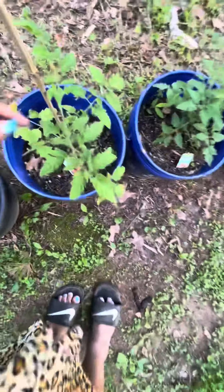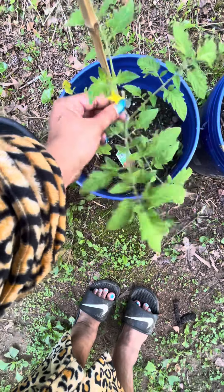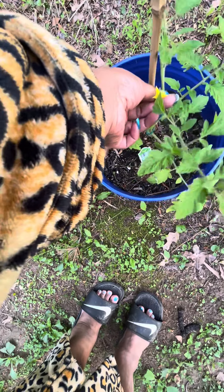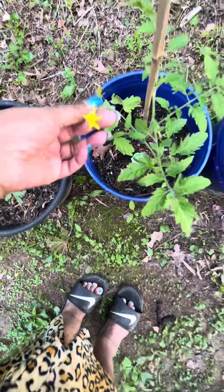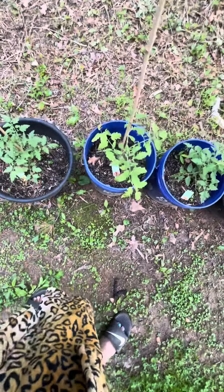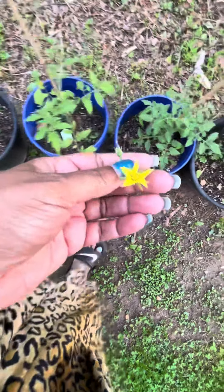I'm seeing yellow flowers and it's too soon for yellow flowers — these are tomatoes in the making. Because the plant is so small, it's going to put a lot of energy into growing tomatoes instead of growing a sturdy plant. So for now I'm going to remove these.